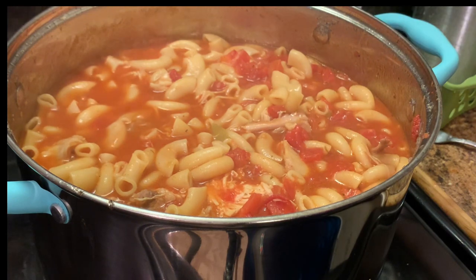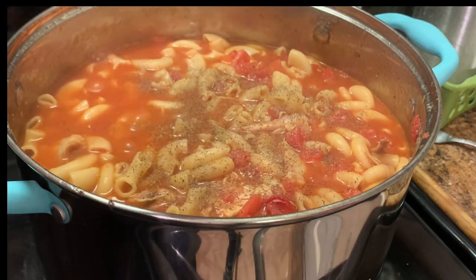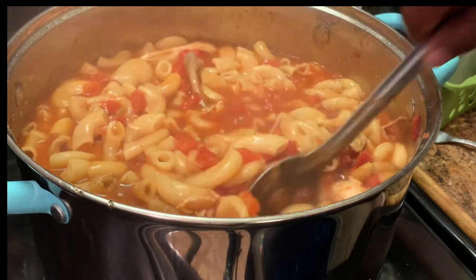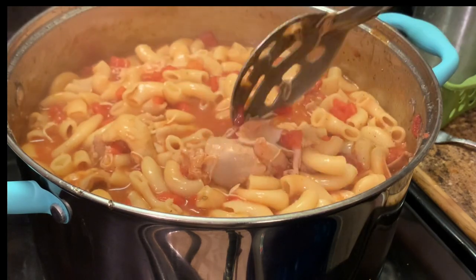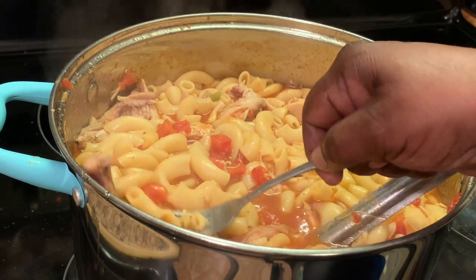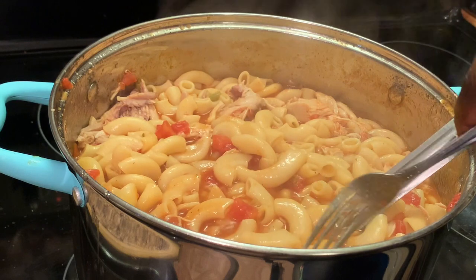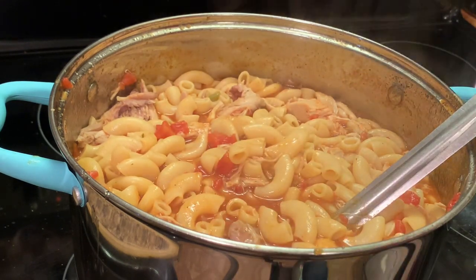Here I'm giving my goulash one last taste to make sure it has enough salt, black pepper, or whatever. This is the time to remove the bones and the skin, and then our chicken goulash is good to go. Okay, I'm gonna be back with the final result.